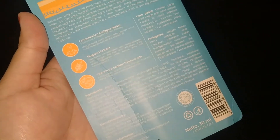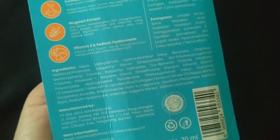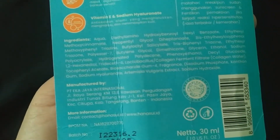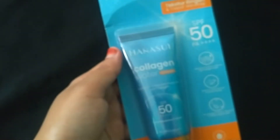Kemudian ini ada tulisan Vitamin E dan Sodium. Ada juga cara pakainya - oleskan pada area wajah dan leher secara merata 15 menit sebelum melakukan aktivitas luar ruangan, aplikasikan ulang setelah 2 jam pemakaian. Diproduksi oleh PT KC Internasional, expired date tahun 2025, beratnya 30 ml.